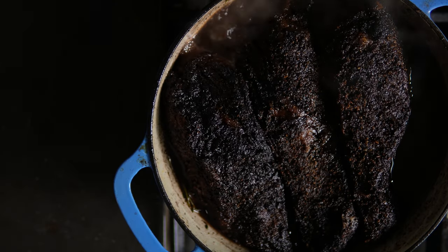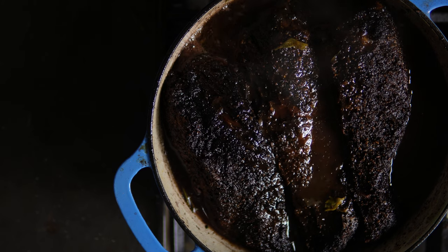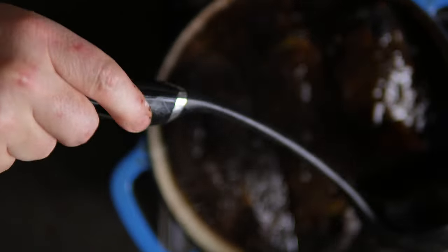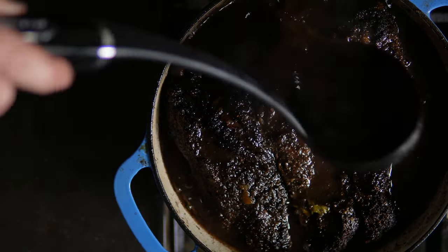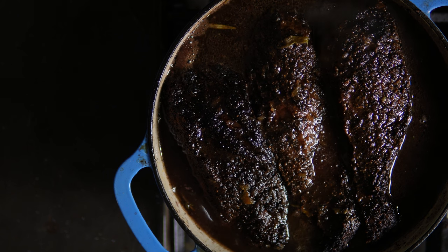So here's where I messed up — they wouldn't fit in the Dutch oven with the bones on, so I had to take the bones off. Covering them with that beef stock we made — look how velvety it looks, so good. We're gonna cover them just about all the way, put the lid on, and get them back on the smoker for probably another two hours or so.